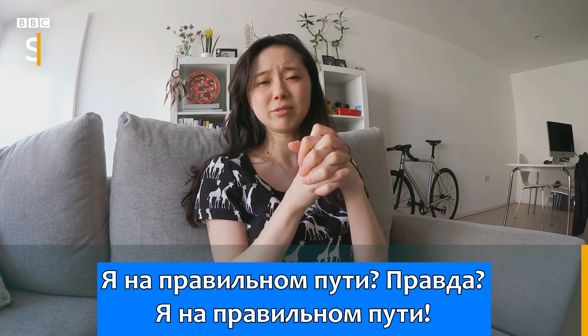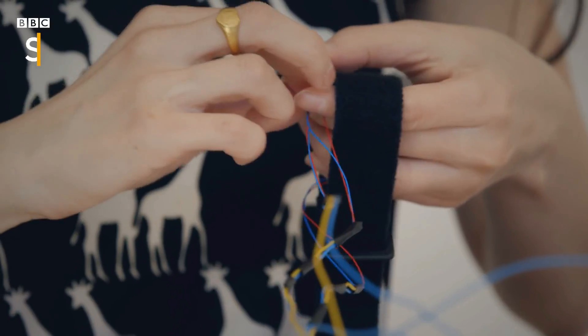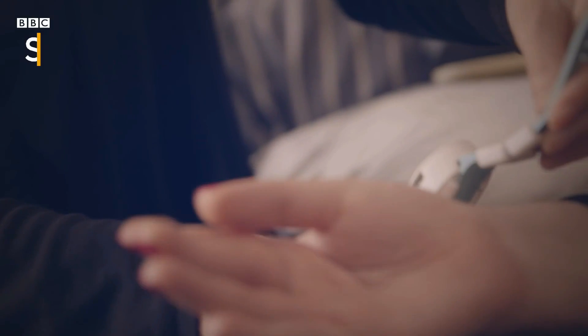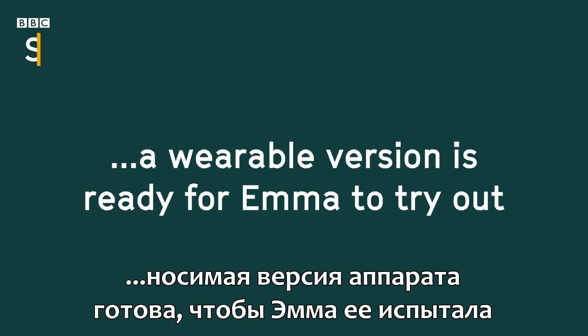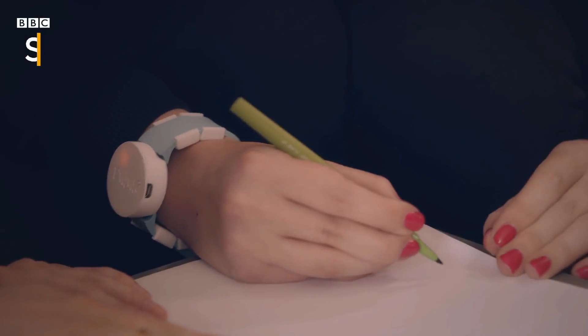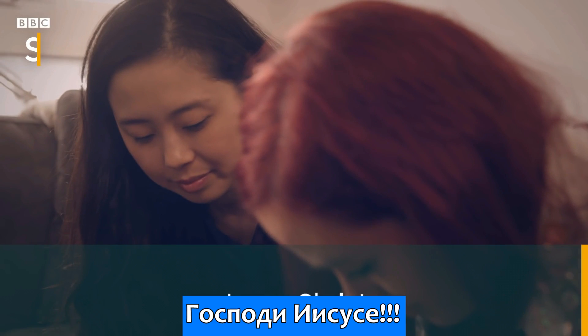I'm onto something, right? I'm onto something. Woo! Jesus Christ.